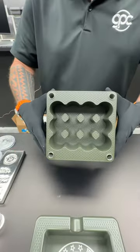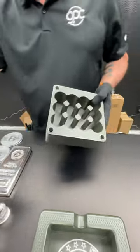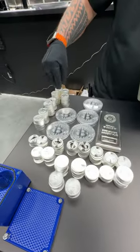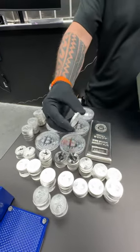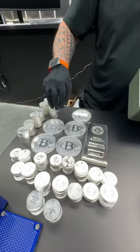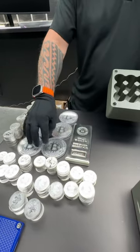This one also happens to hold 240 ounces of silver. It holds one-ounce coins. I've got some two-ounce somewhere — these are some two-ounce rounds. Same diameter, but I just want to show a couple different options. You cannot fit hundred-ounce bars or ten-ounce in there.